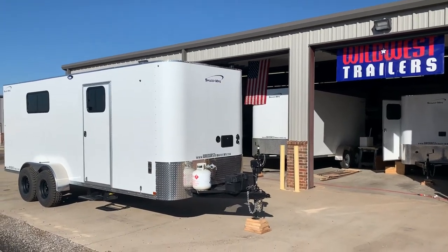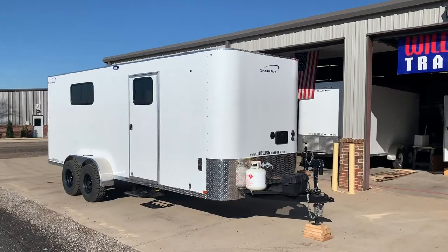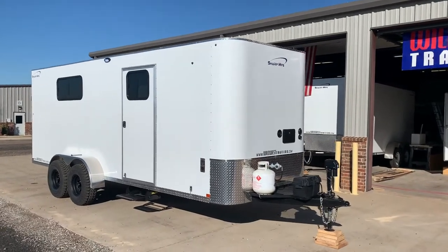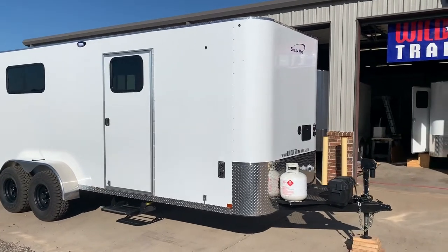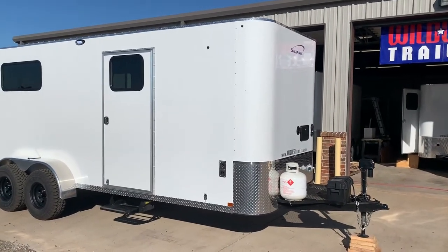Hey guys, it's Wild West Trailers. Today we're going to do a walkthrough on this 2020 Sharp manufactured Adventure Series trailer. This is a 6 foot 8 by 20 foot model that comes to us blank — we do all the conversion on it here in our shop in Edmond, Oklahoma.